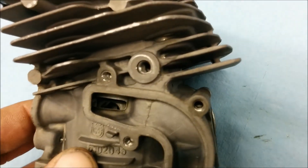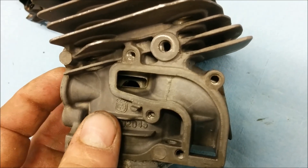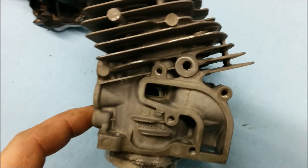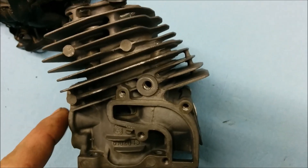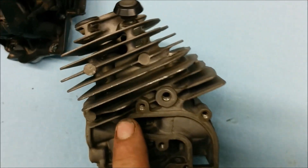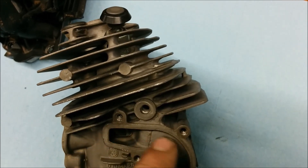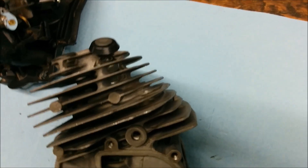You can see that port starting to line up with the transfers. So as you're drawing fuel and air through and into the bottom, into the crankcase, you're also drawing — through a vacuum — clean air through the side of the piston and filling this upper transfer. And that's essentially how they're doing it.